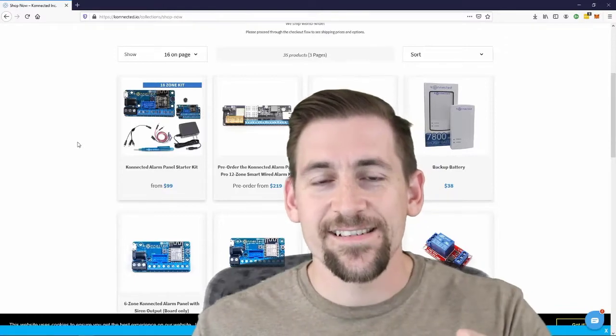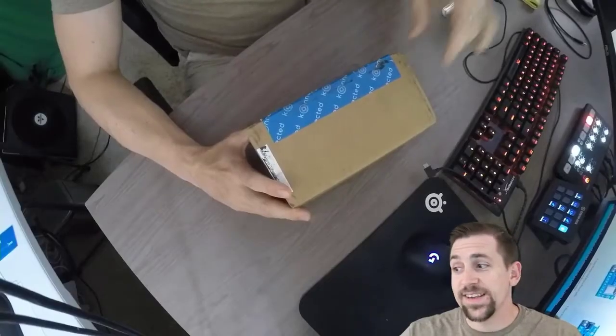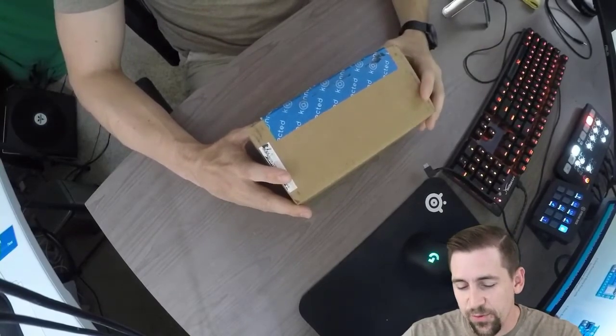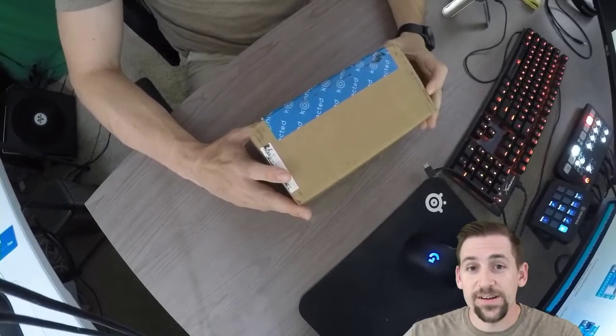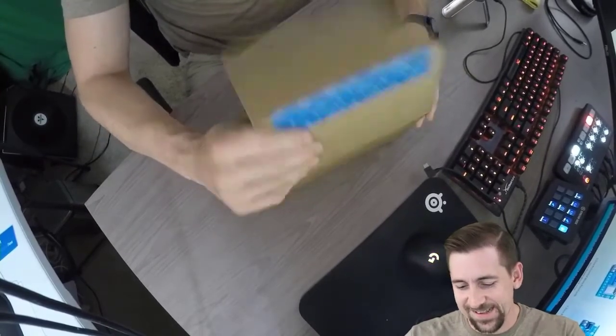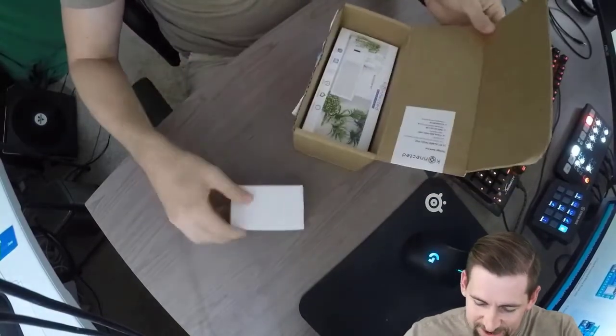That's enough talking — let's get to the unboxing. I should say that I have this board a lot sooner than most people do. I've been on the pre-order list for this for almost a year now. So hopefully we're one of the first unboxing videos to come out with these. This is the connected tape here — let's see what we have inside.